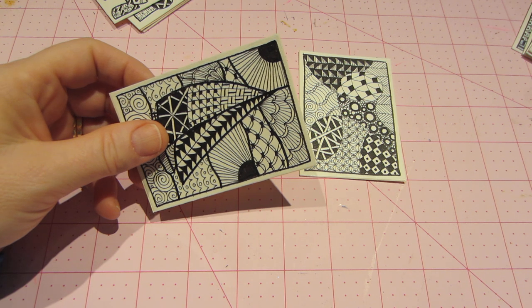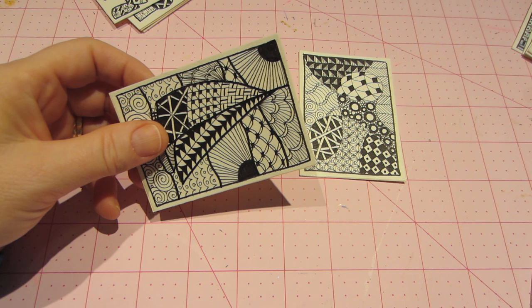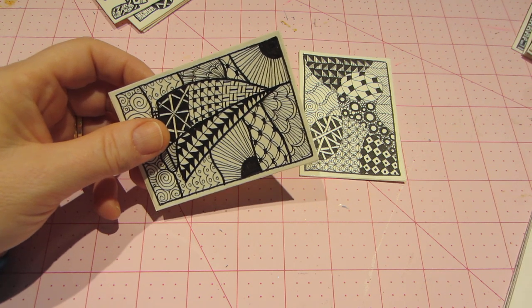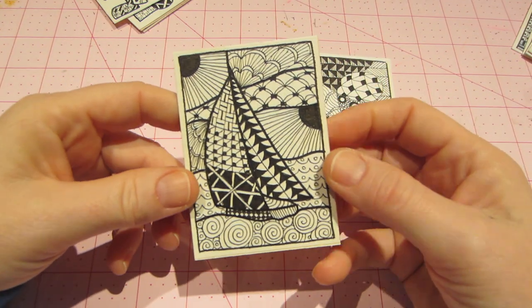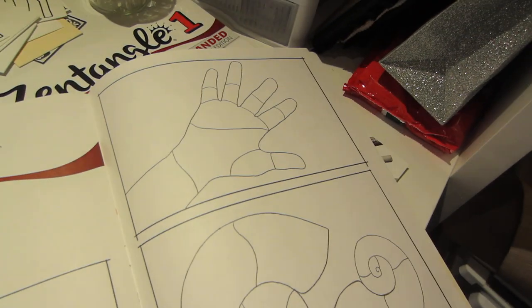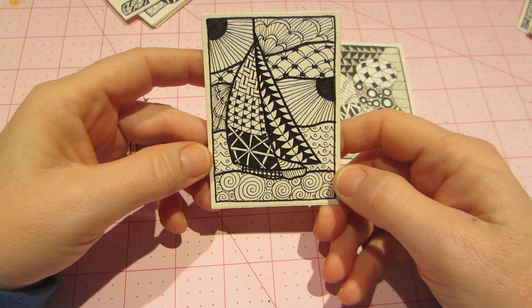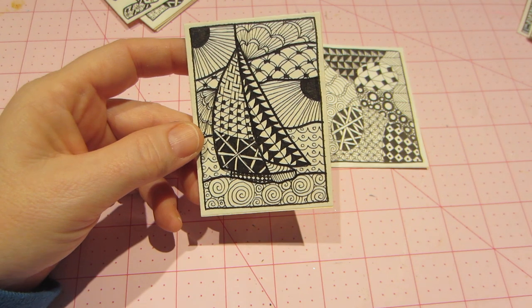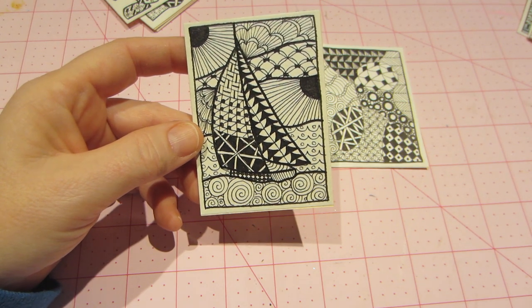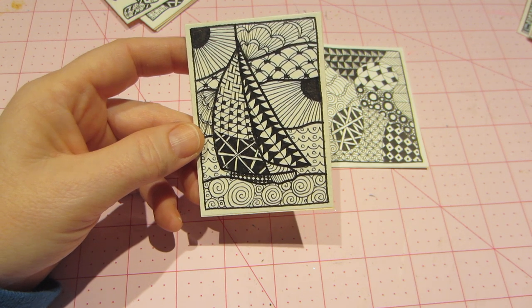This is called something else — one of the books calls it ZIA, meaning Zentangle Inspired Art. They have different shapes like a butterfly, a conch shell, a hand, and you put strings inside those shapes and do different doodle patterns within them.